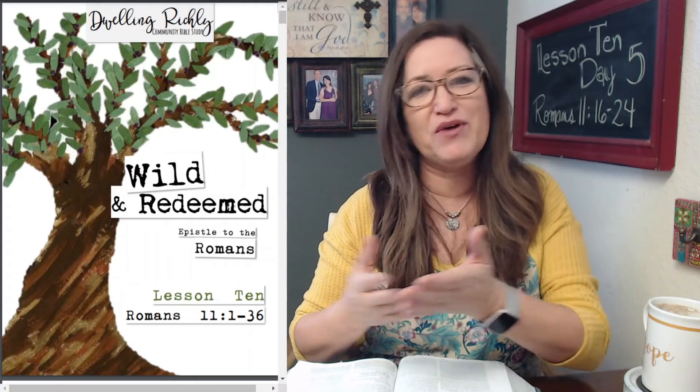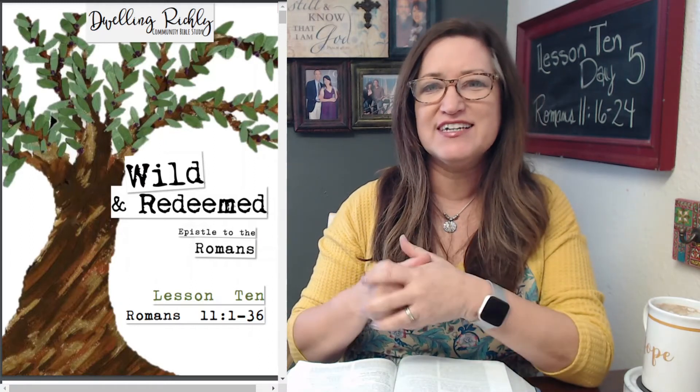The idea of the tree that you see on the cover of your Bible study — this tree, the idea of the tree — the whole theme we've had throughout the study of the olive branch and the olives that you see throughout the study and the imagery and things like that.